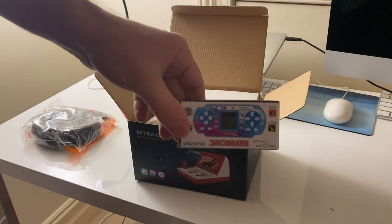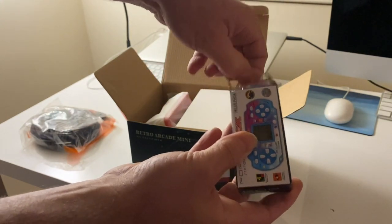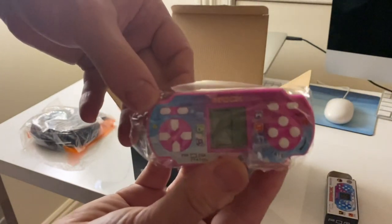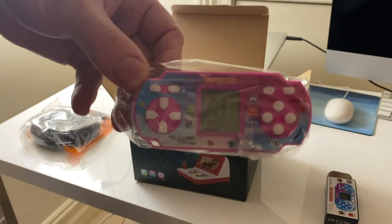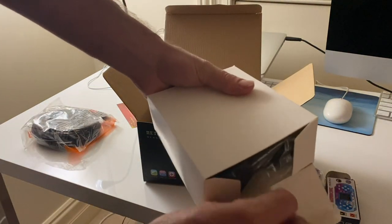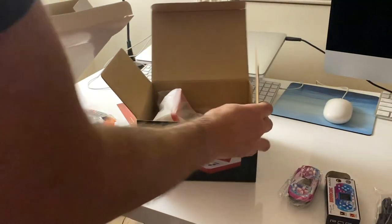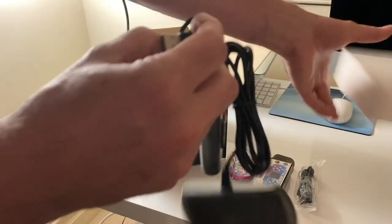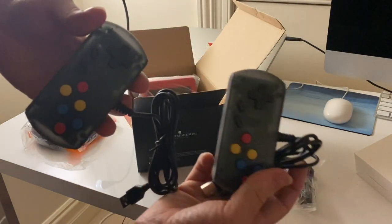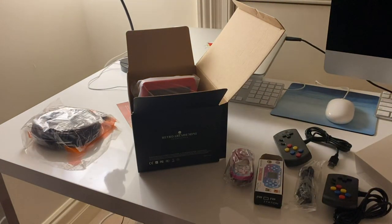There's something free in the package - it's Blocks, a little simple Tetris game. Pretty cool. And it's pink. This package also came with two joysticks - they're USB. Two of the same joysticks you get with the Retro Mini Arcade, so I've got a few of those now.